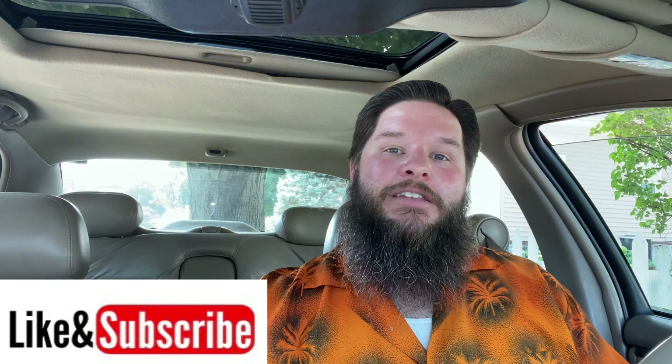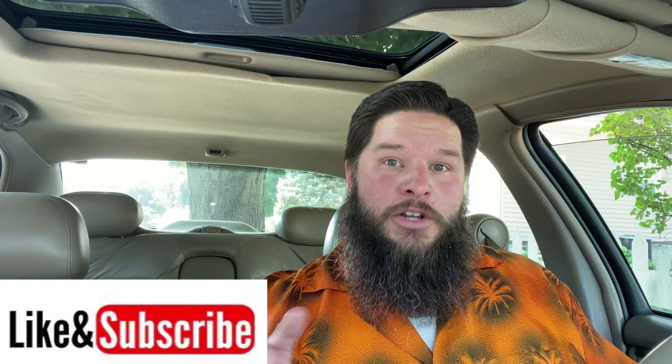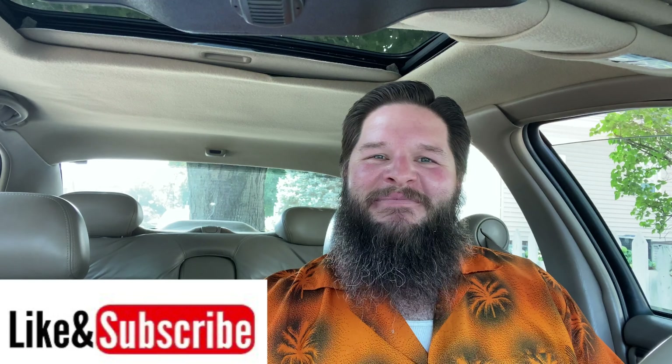Anyway, if you like this video make sure to hit the like button down below. Also don't forget to subscribe so you can watch all of my fun, amazing videos. I will see you again next time. Thanks. Bye.